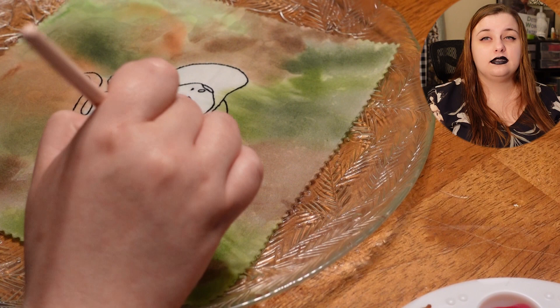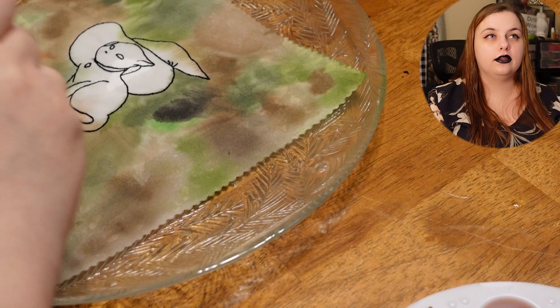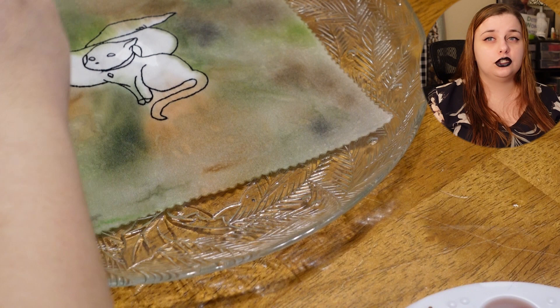The technique I end up employing here is I go in with all the different colors and then go in with this big blue brush — that's just a wet brush — and I go in and blend everything together.